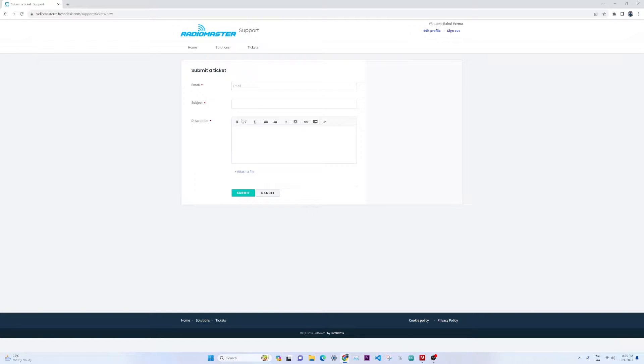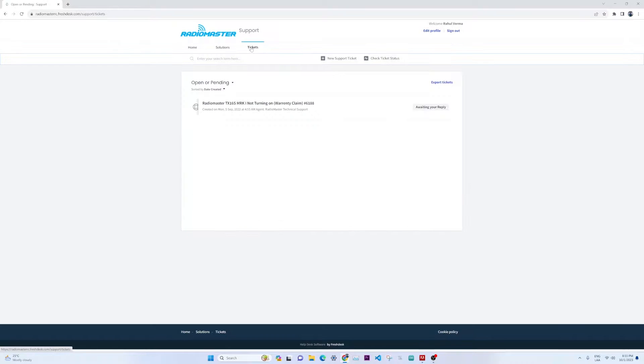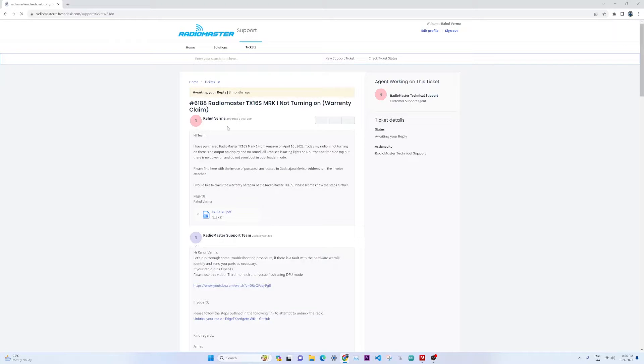I'll go back to the ticket which I raised before to walk you through. This is a RadioMaster TX16S Mark 1 not turning on — warranty claim. They give you a ticket number once you submit. This is a support request I made one year ago. I'll walk you through how I got my part and all the instructions that were given to me.